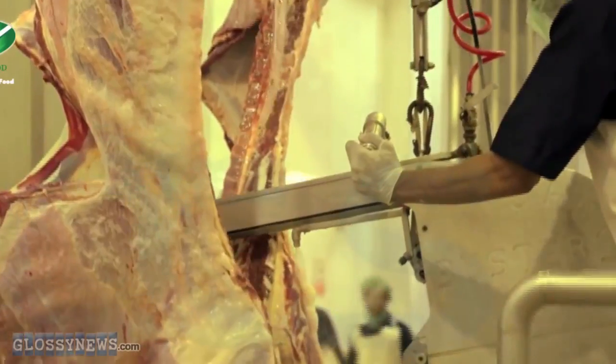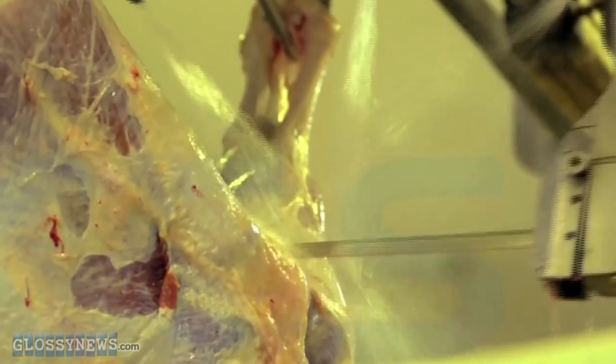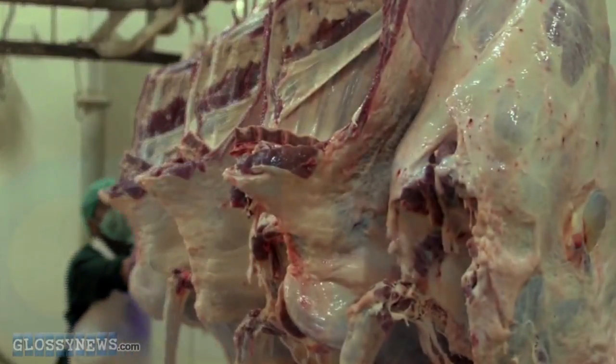First things they do is cleave the prime cuts from the remainders, leaving only the sinuous bits for the beef batter transformation.